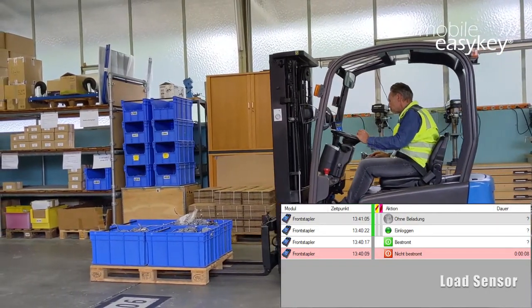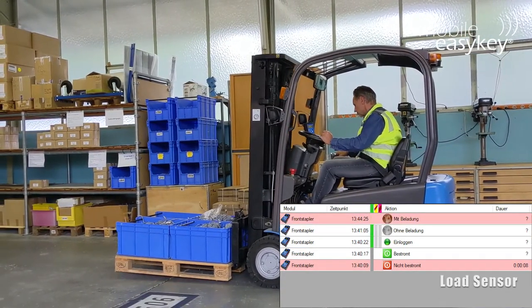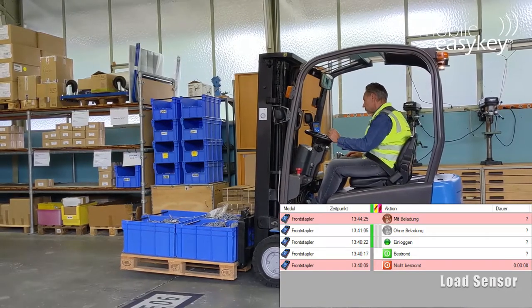Please note the insertion at the bottom right of the picture. Each change — loaded or unloaded — is entered with a timestamp in the logbook of the software.